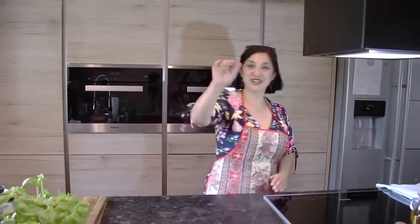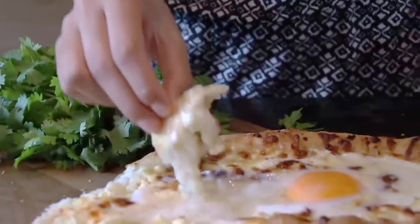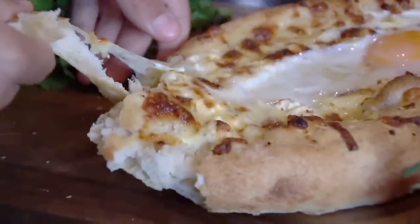На этом прощаюсь с вами, до следующих встреч, люблю вас всех, мои джаночки. До свидания! Пойду посмотрю, что там осталось — может, мне тоже осталось что-то. Пока!